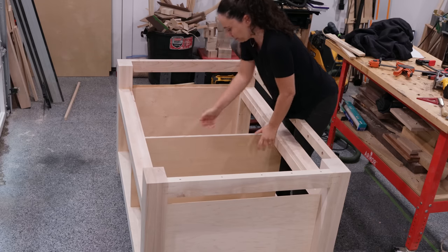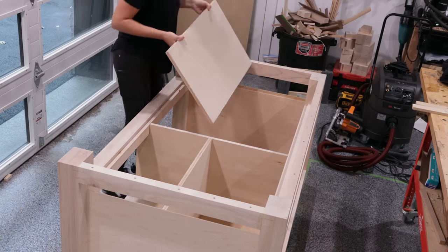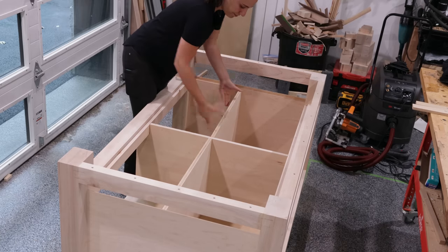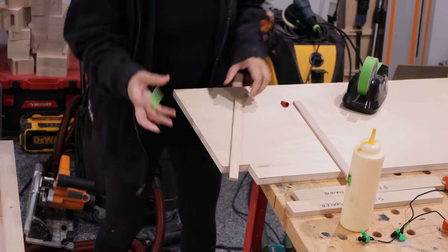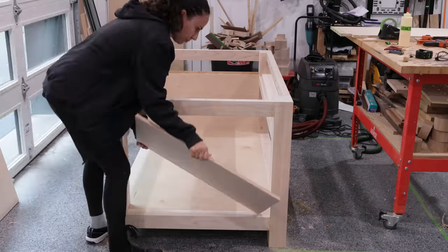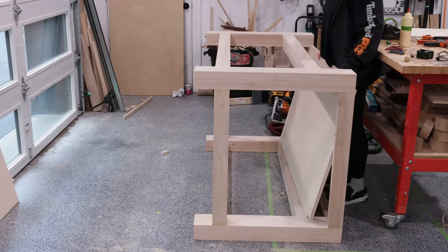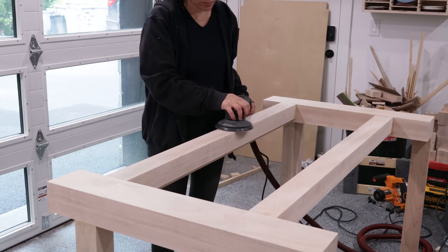Now the drawer dividers get cut to size based on the actual opening. Last-minute decision — before assembling this all, I thought it would be a nice touch to edge-band the center divider because it will be seen when you open the drawers. While that dried, I did some other things that'll be easier to do before assembling the cabinet, like sanding all the outside faces. Easier to do now because I can flip it to sand each side.